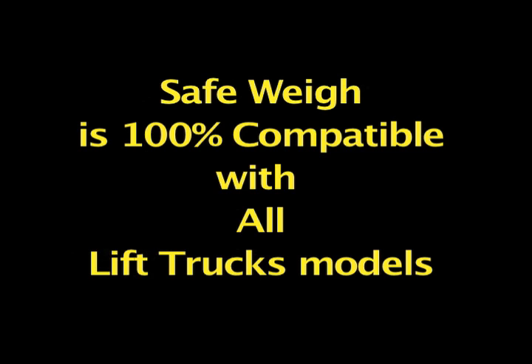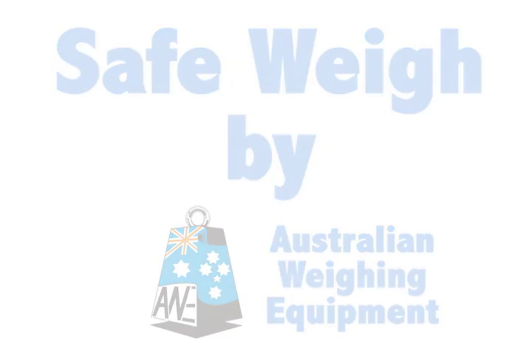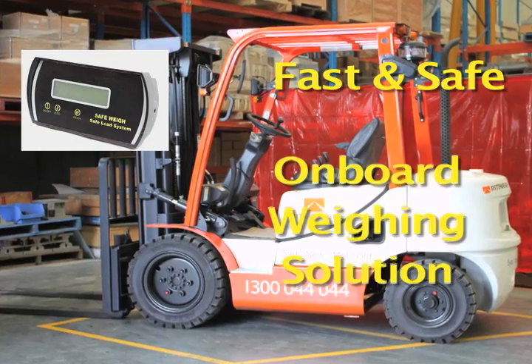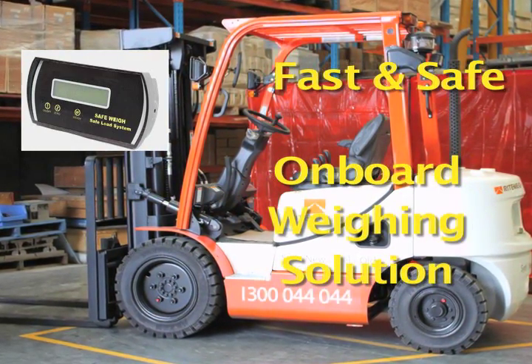Safeway can be installed on any brand or model lift truck, and it's easy to install thanks to our step-by-step installation video that comes with every Safeway. The Safeway by Australian Weighing Equipment — a low-cost, fast and accurate onboard weighing solution for lift trucks. Guaranteed to improve productivity and safety in your business.